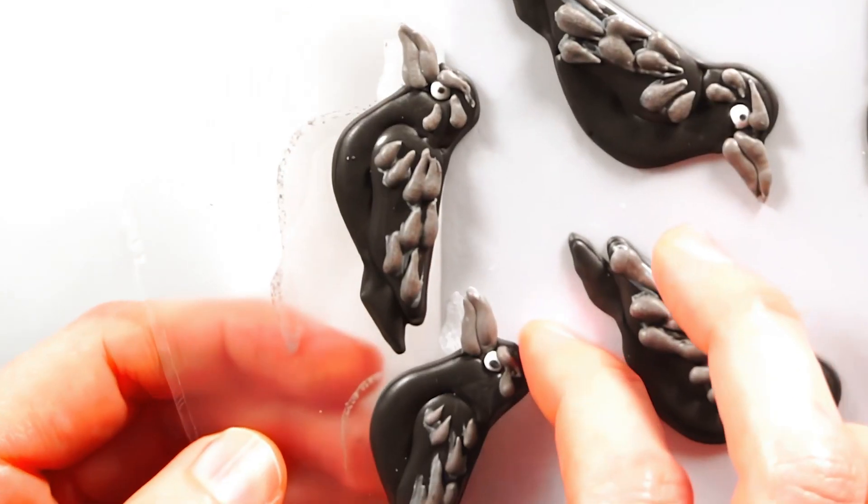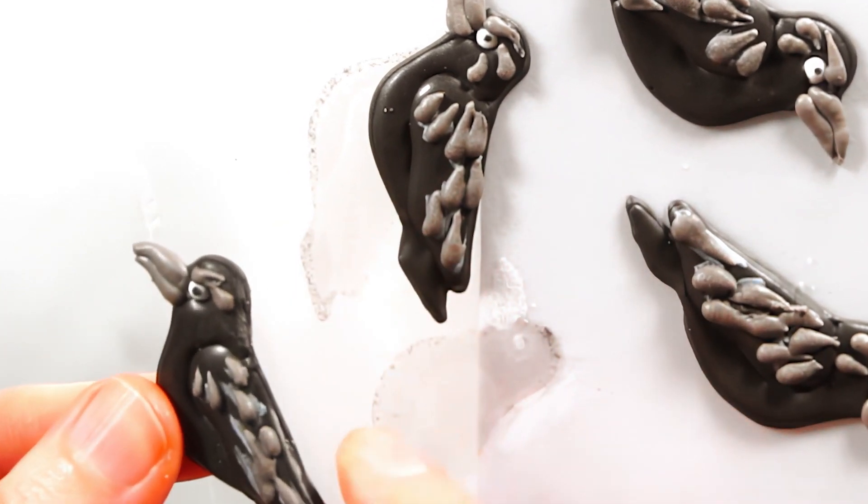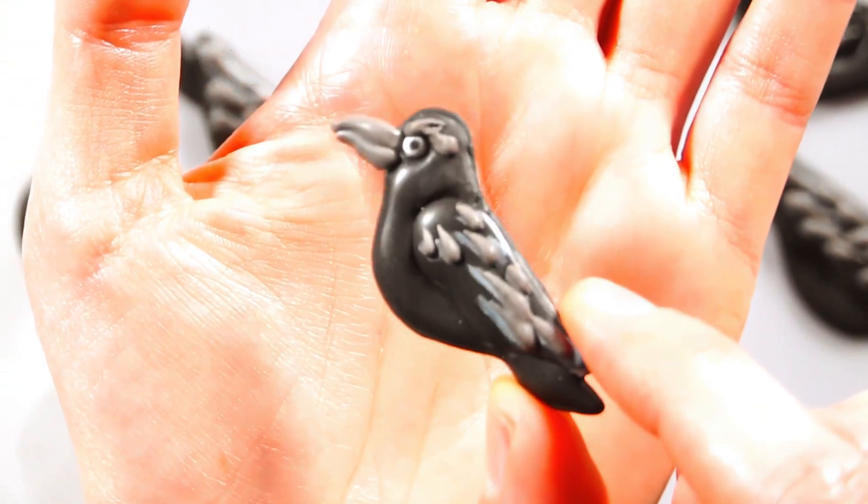Click or tap to continue making royal icing transfers. If you enjoyed this tutorial be sure to like, comment, and subscribe.